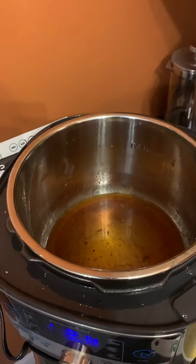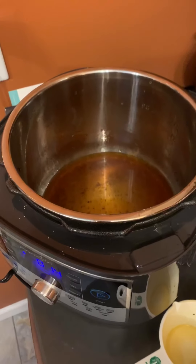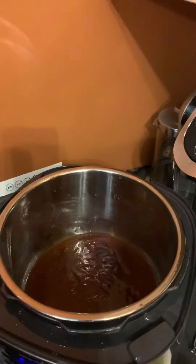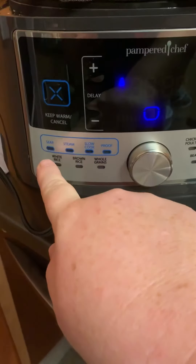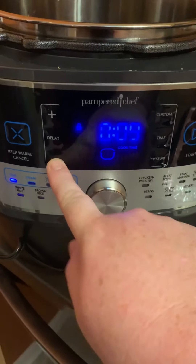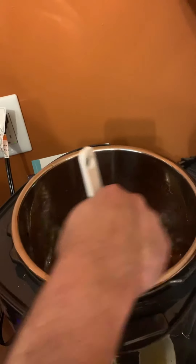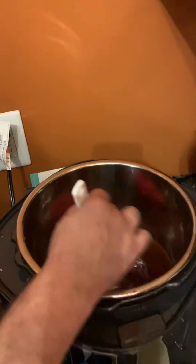There is a cup of leftover juices in the bottom. Justin is going to grab the barbecue sauce, which we've measured out in our glass prep bowl, and use the spatula to make sure he gets all the barbecue sauce in there. We're going to set it to sear for five minutes, watching it and keeping stirring to make sure it doesn't burn — we just want it to thicken up.